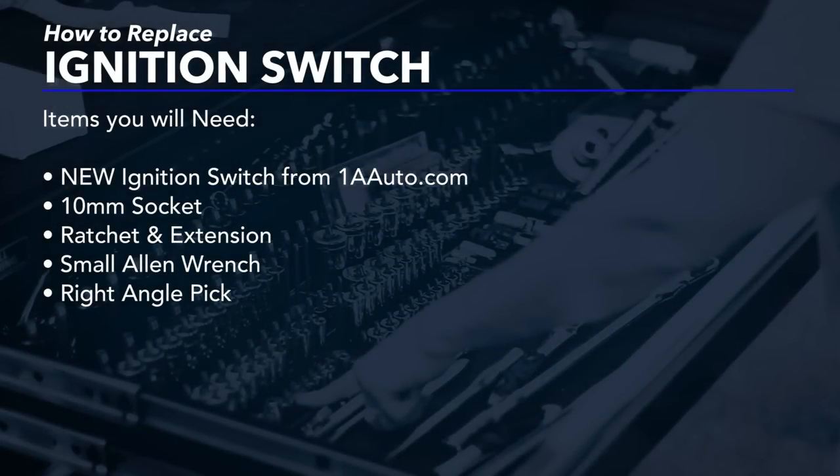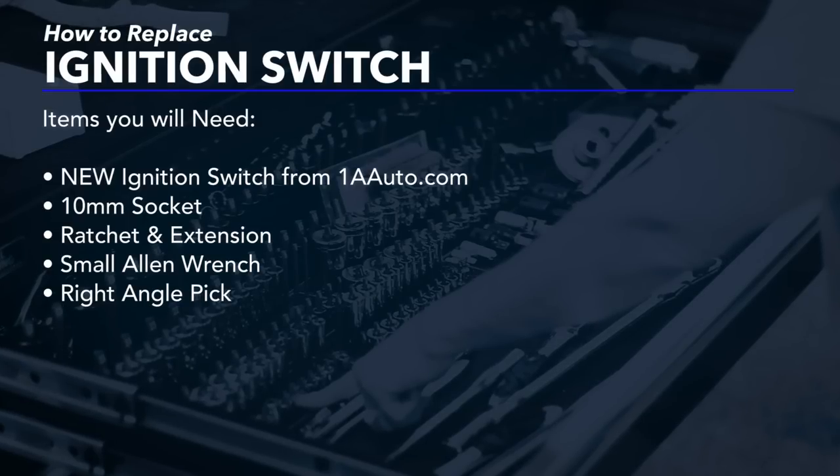If you need this part or other parts for your vehicle, click the link in the description and head over to 1AAuto.com.